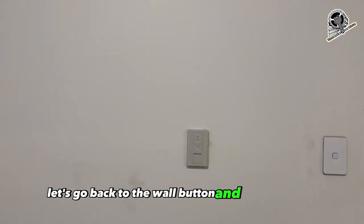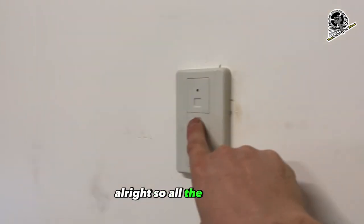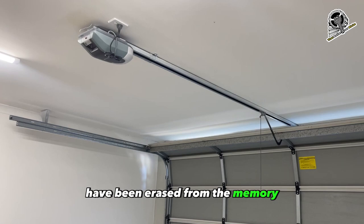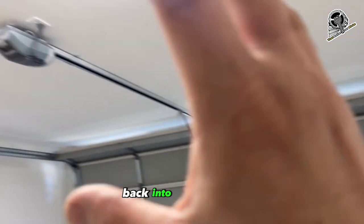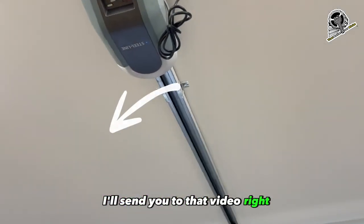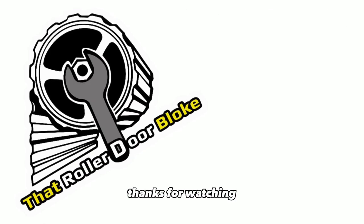Let's go back to the wall button and see if it works. All right, so all the remotes plus the wireless wall button have been erased from the memory. If you want to learn how to recode those remotes back into the machine and the wall button, I'll send you to that video right now. I'm the Rollador bloke — thanks for watching.